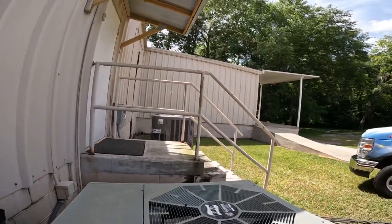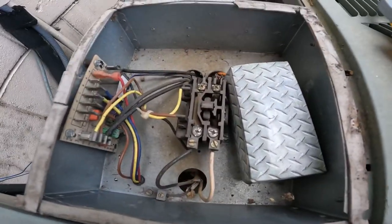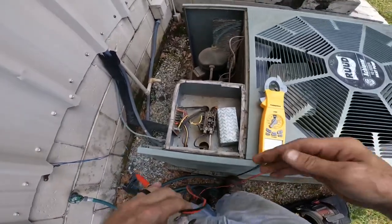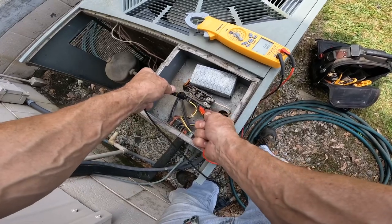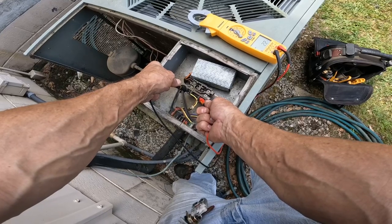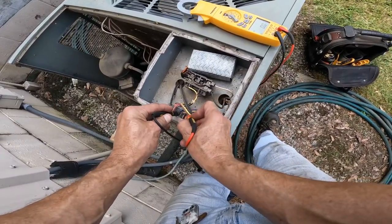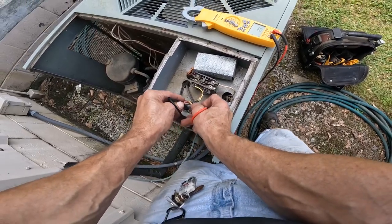This thing is clicking — I saw it move. I'm only getting like 2.2 volts... 2.7 volts.